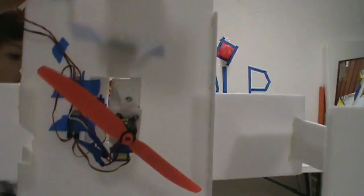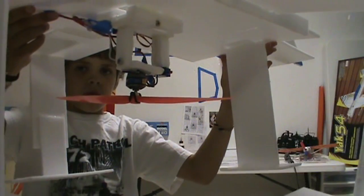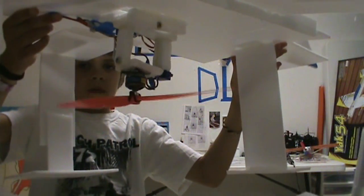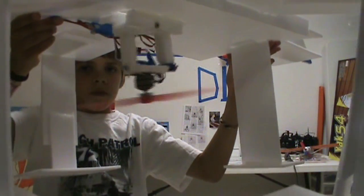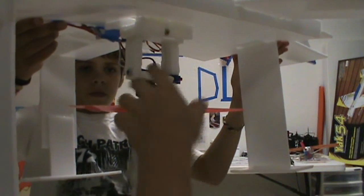So we put servos like this, so it cannot pitch like this and like that. Let me get the controller. Okay, so here we have the servos with the motor. As you can see, it can turn from side to side. So when that's on, it will be like this. They act to control the pitch and both pitches.